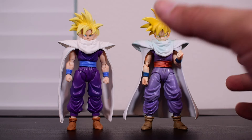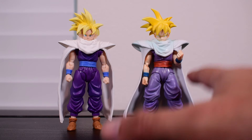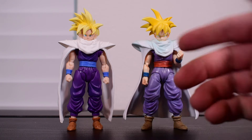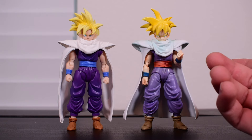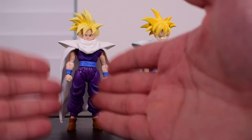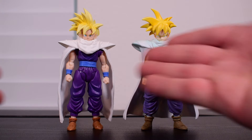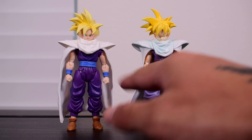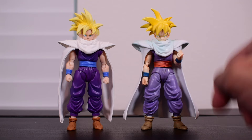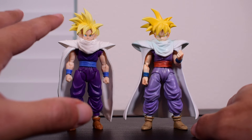Here's the very first Gohan ever released in this line — the muted, manga-colored version with a plastic cape. For its time it wasn't terrible and still holds up, but it does significantly limit arm range and motion. With the new soft goods cape you can pose it out of the way and move the arms however you like. The new one has shading on the body and an improved, two-toned hair sculpt with dark yellow airbrushed in.